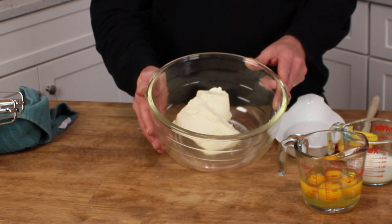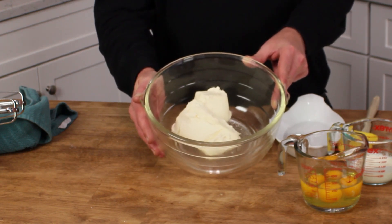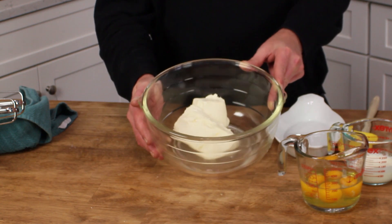Heat your oven to 325 degrees Fahrenheit, then grease a 9-inch loaf pan and line it with parchment paper as anti-sticking insurance. I'll adjust the camera so you can see the whole recipe up close. The first ingredient you need is 12 ounces of thoroughly softened, full-fat cream cheese.